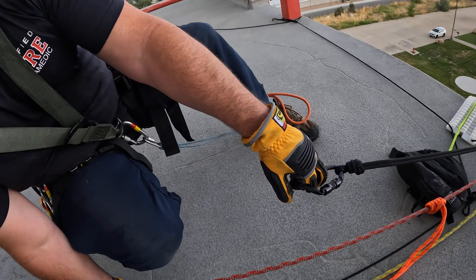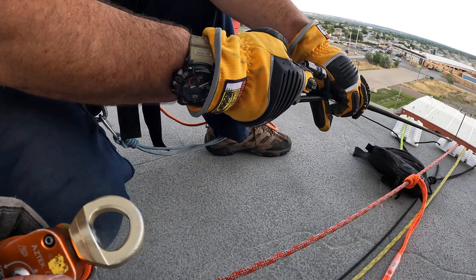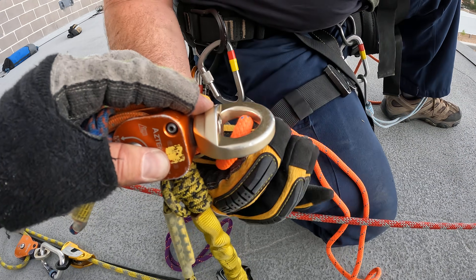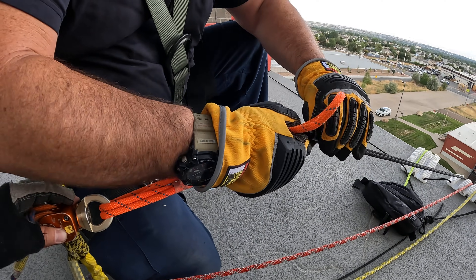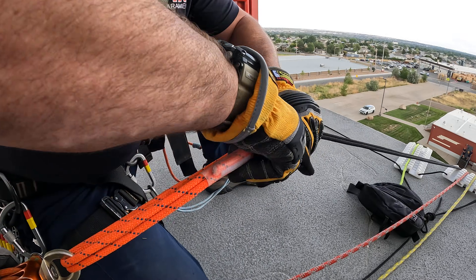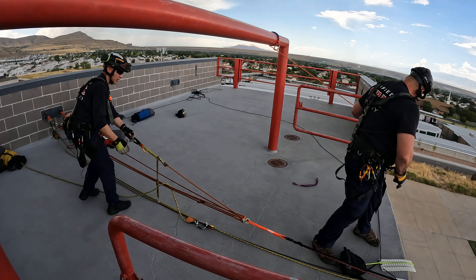Our V-strap needs to hook in right here. We can extend this out more and join it with a prusik. It's just a ballpark — I said thirty feet, and in this case we were just inches shy, but we can always improvise. We're set to go and now we're ready to haul on our Aztec. Here we go.